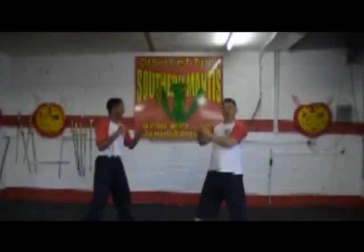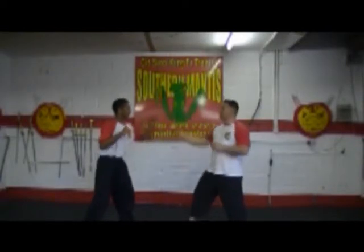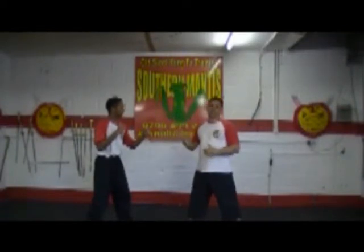A jab is very hard to stop. When he jabs, all we're doing is blocking this way — very simple. He jabs, block. And I keep a rear hand guard just in case I can't stop it.